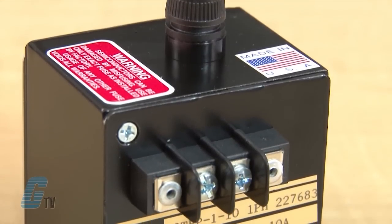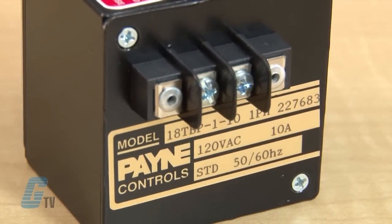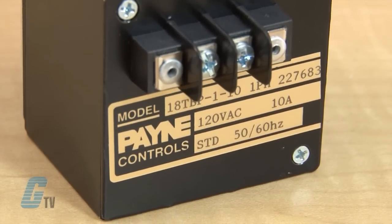This voltage controller has an input voltage of 120 volts AC and an output voltage of 0 to 118 volts AC at 10 amps, with a main frequency of 50 and 60 hertz, and can be panel or chassis-mounted.